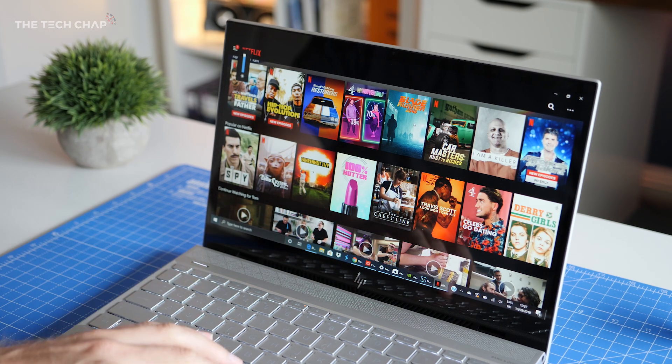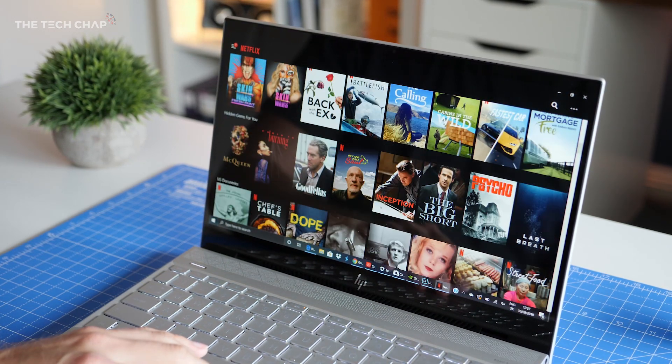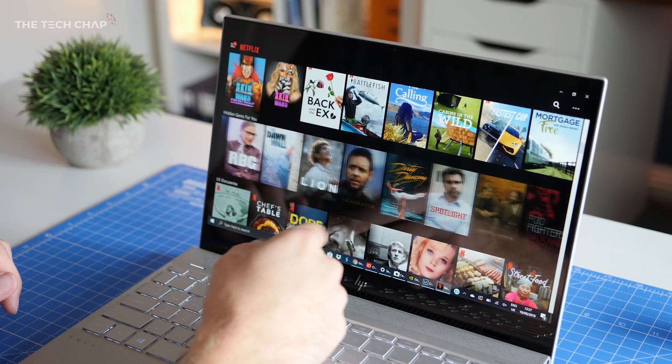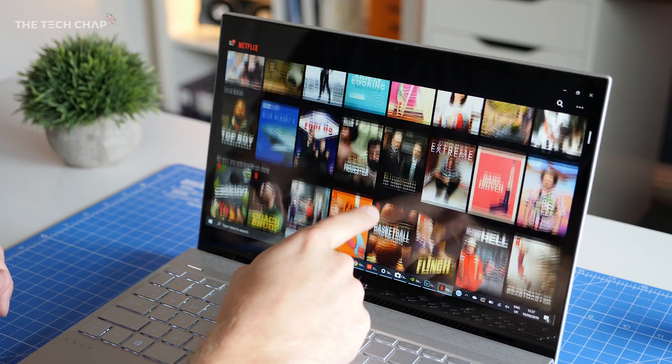It also helps that we get a bright and colour accurate 13-inch touchscreen — it's full HD and uses an IPS panel, so whether you're watching movies, browsing the web or photo editing, everything looks sharp and vibrant.